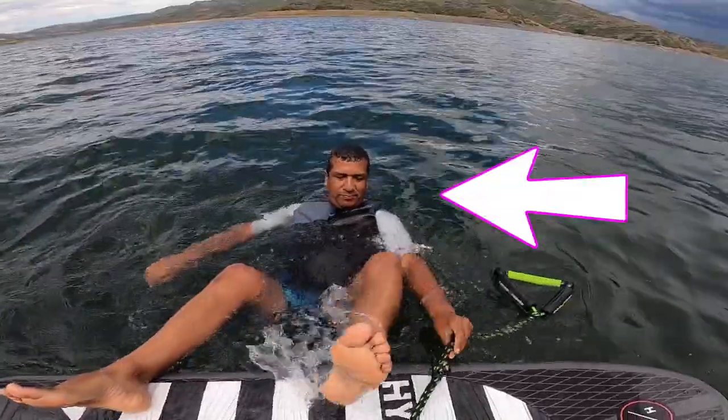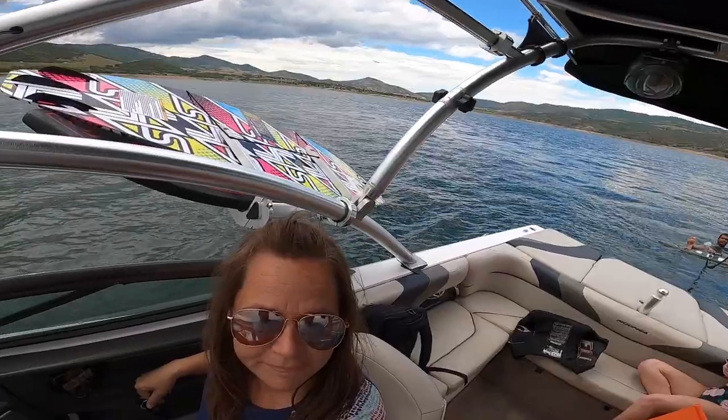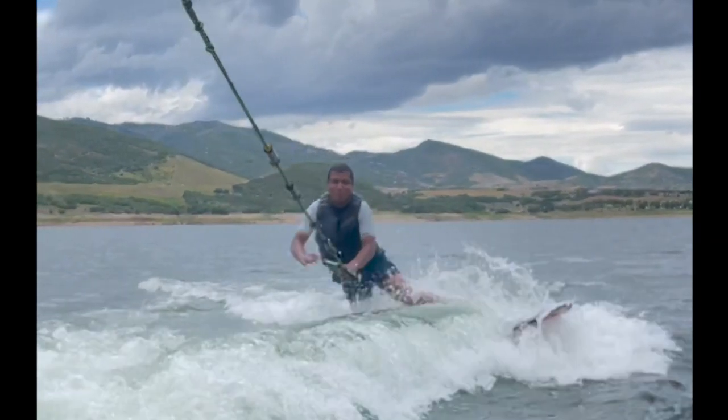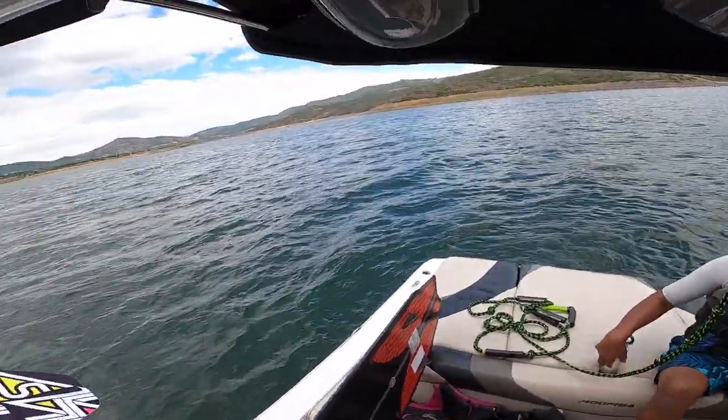This is Marco, and this is Marco trying to wake surf. Some things you need to know about Marco: Marco and Melinda have owned this Moomba XLV for about three years. He has tried many times to get up on a wake surf board but has never succeeded. It was so frustrating for him that he didn't even try wake surfing last season. Let's see if the four-step process can change that.